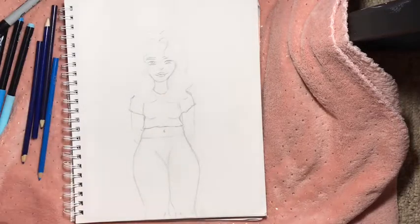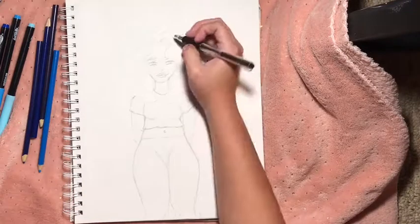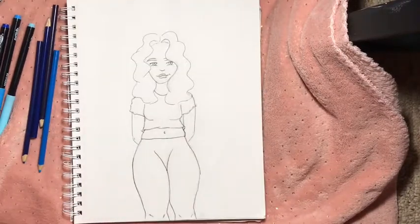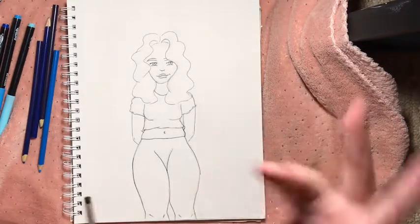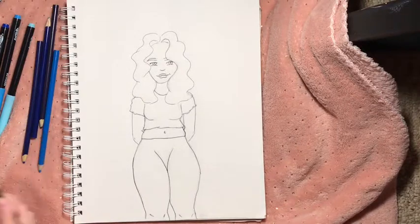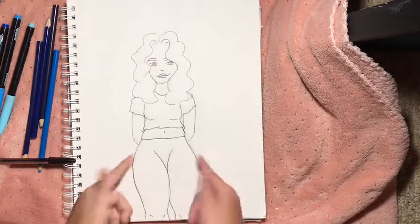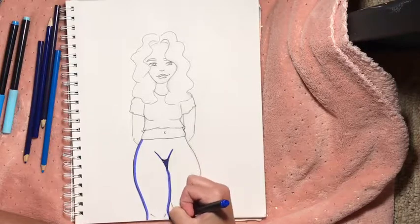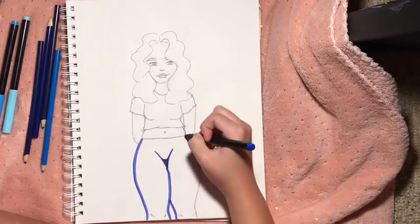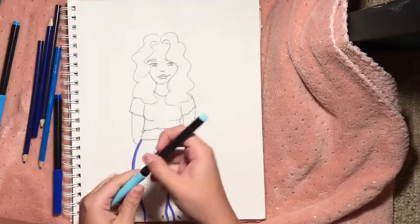Alright, here are our colors. I'm gonna outline her with pen and then color her. I realized as I was outlining I should have used a blue pen, but it's too late. And I didn't give her pants, so she's just gonna be wearing tights because I can't draw shorts now that I've already outlined it. Her tights are gonna be dark blue.